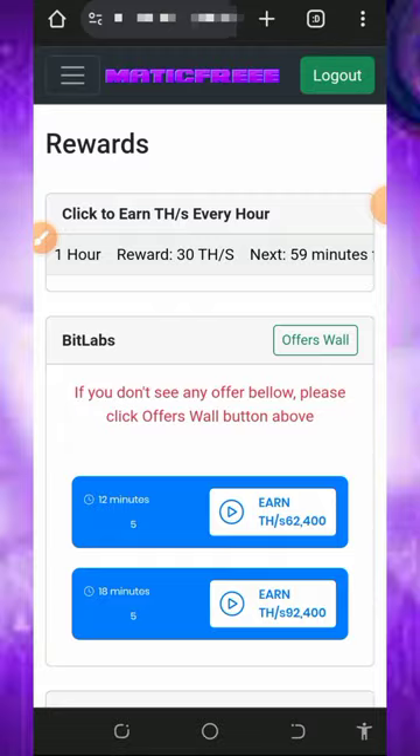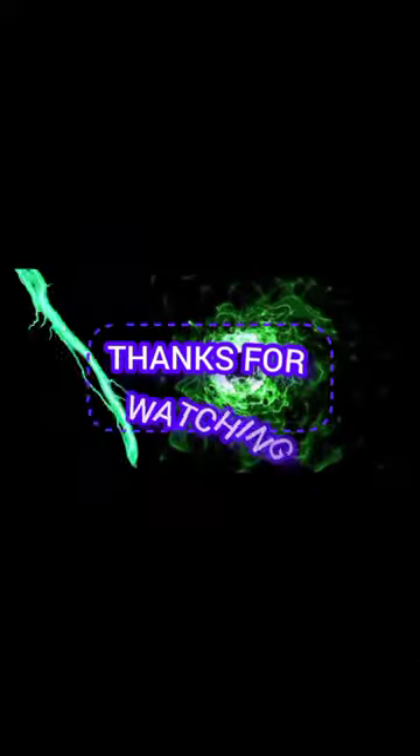So this is how this website works. If you found this helpful, please consider subscribing and also turn on your bell notification for the next video that we'll be dropping on this channel. Thank you for watching and see you in the next video.